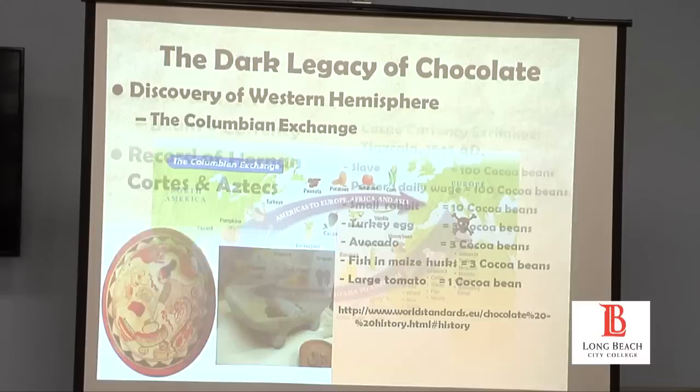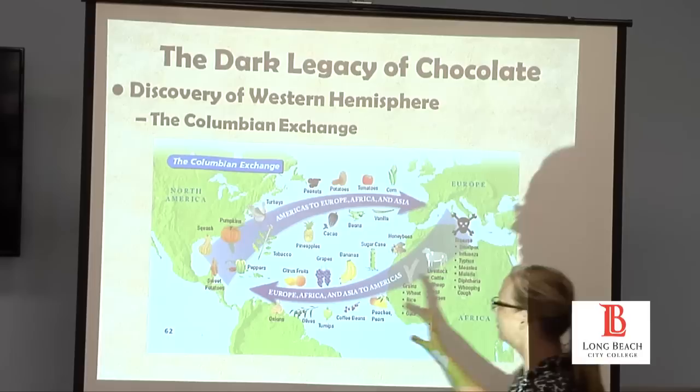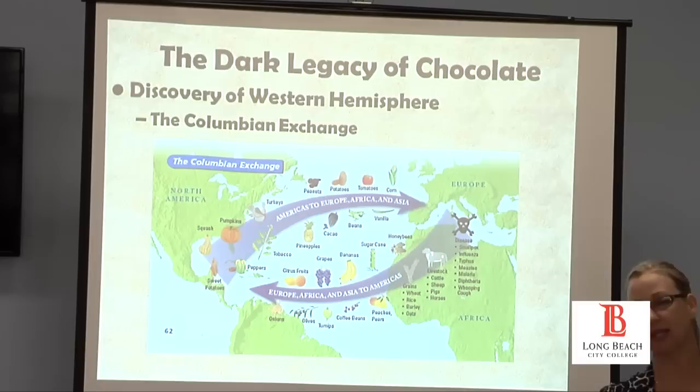Now let's talk about how cacao was exported into Europe. Cacao was essentially from these regions in Central America, and it was really the discovery of the western hemisphere that changed everything and brought cacao and chocolate to Europe. Part of this was after the discovery by Columbus.